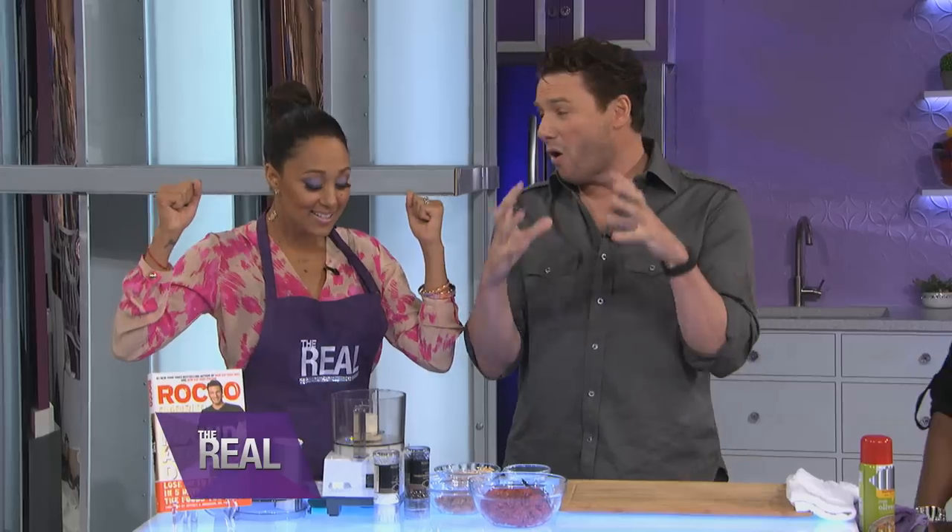Rocco is gonna show us his twist on a classic. He's gonna teach us how to make a burger and milkshake, but with a third of the calories — and I'm so excited — and none of the sugar, none of the fat, and all the flavor.